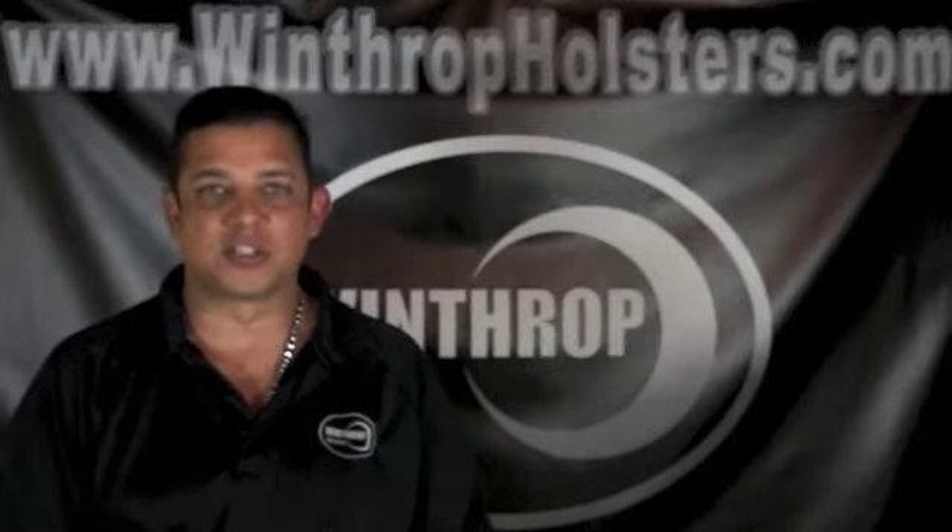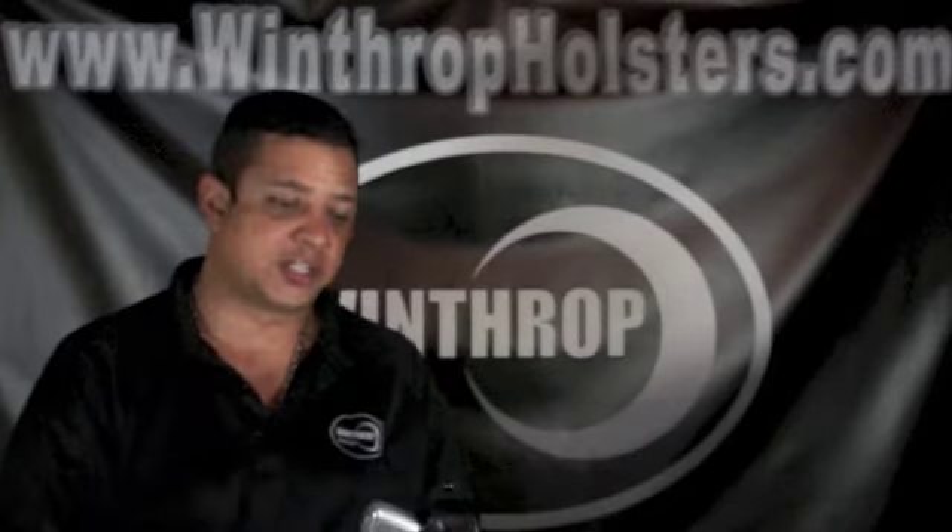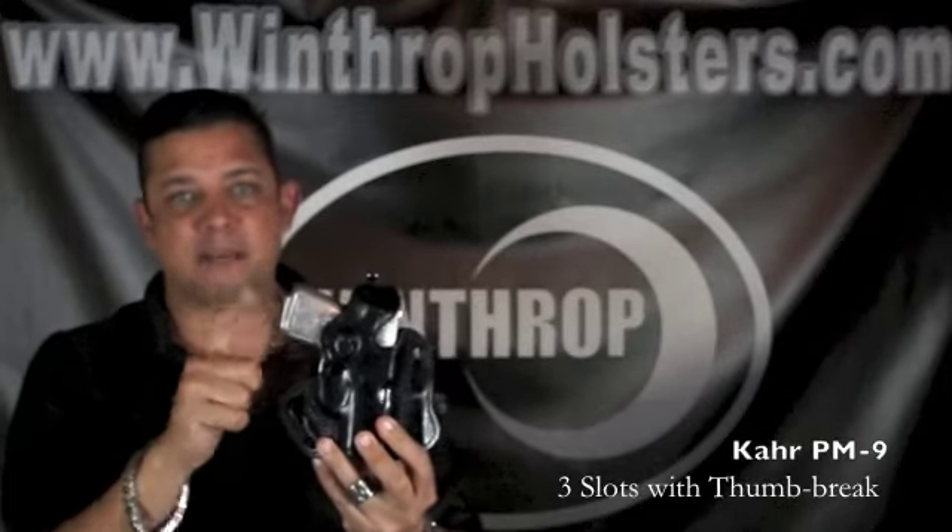Welcome back to Winthrop Custom Made Firearm Holsters. Today I wanted to go over a really good design for you. This is a three slot design holster made for the CAR PM9.